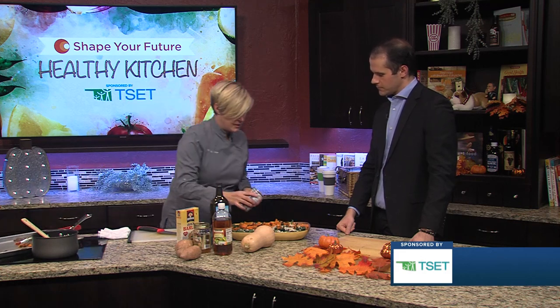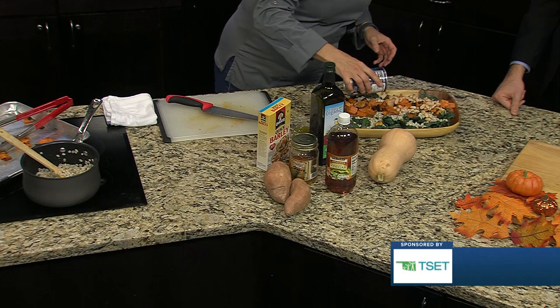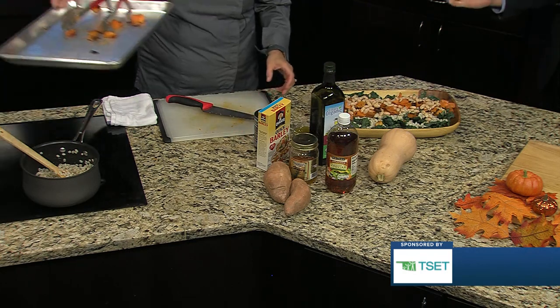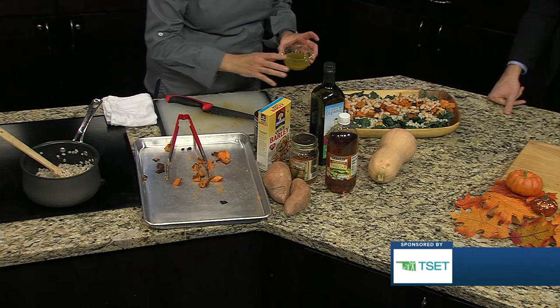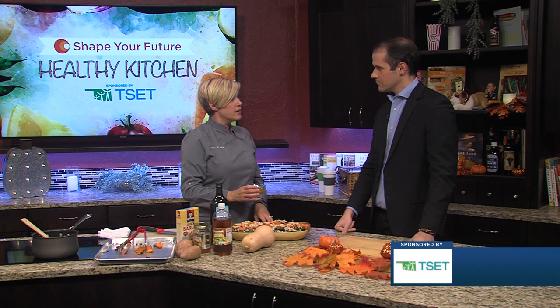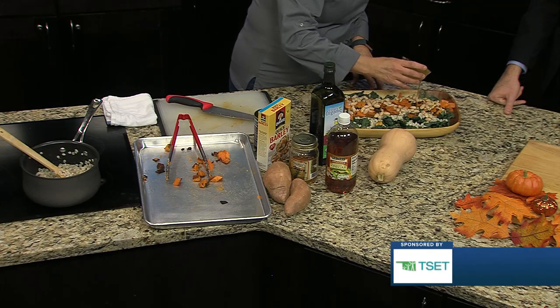And then we're going to also go with some beans — good fiber. So it's either some nice northern beans, and you can go with black or whatever you prefer. This is extremely versatile, you can go with whatever you'd like. And then this is just a really simple vinaigrette — it's apple cider vinegar, olive oil, and a little bit of honey. And you could add some other herbs and spices.